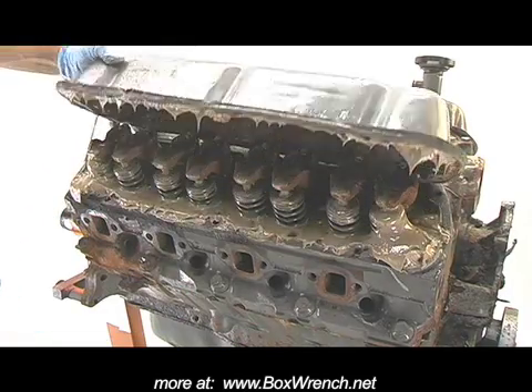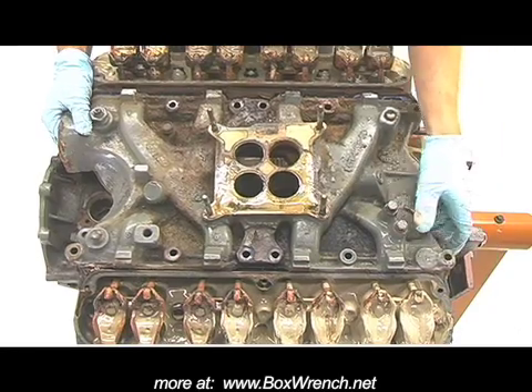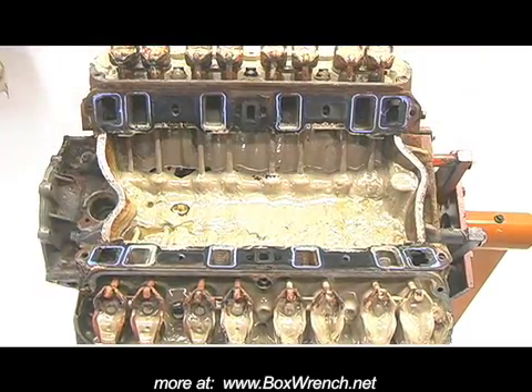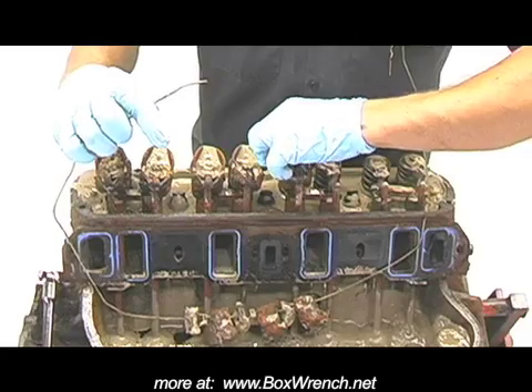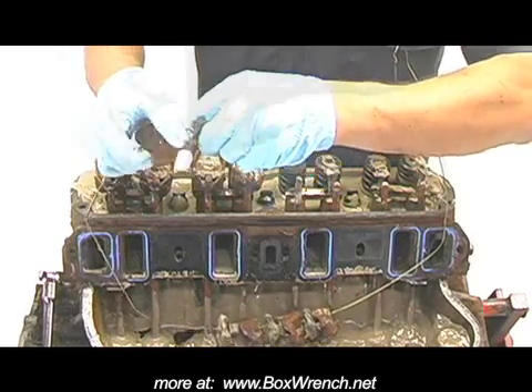We really start taking it apart — we pull the valve covers and there's just stuff dripping and hanging. Intake comes off, same thing. The whole lifter valley just filled with this mocha milkshake. It was just everywhere, built up in volume.